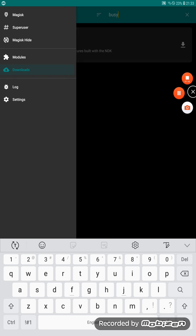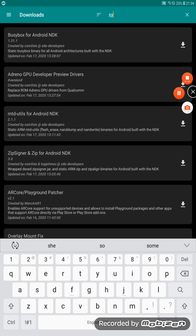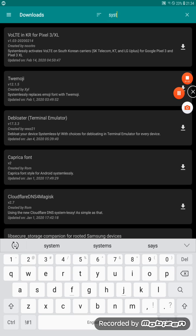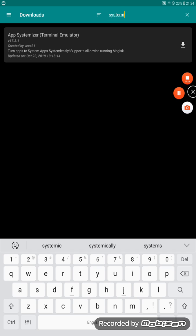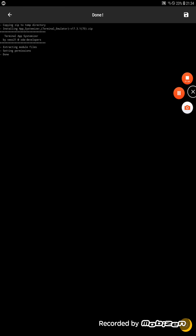Go back to Downloads and search for App Systemizer — download and install it. When it finishes it will say reboot — do not reboot.